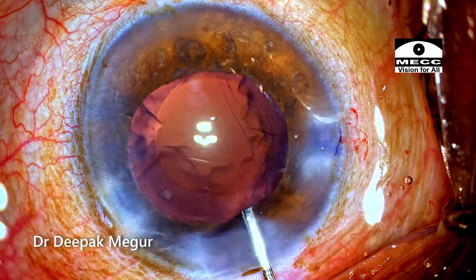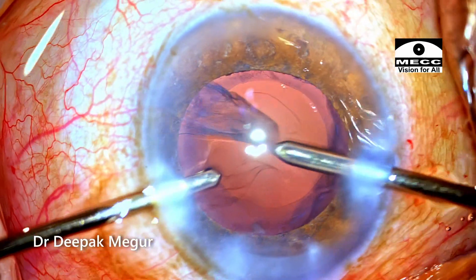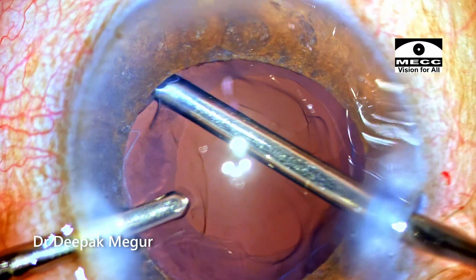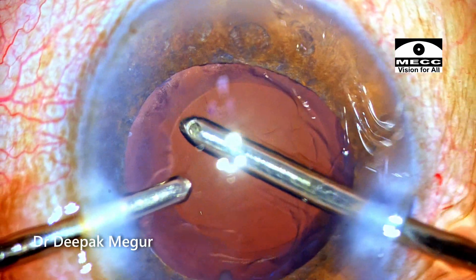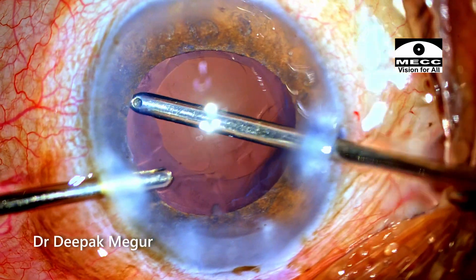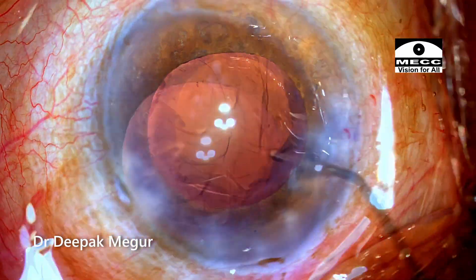Time to aspirate the cortex. During cortex aspiration, there is a hint of localized zonular dehiscence at this location. It doesn't appear to be very large, thankfully. Not much cortex is remaining, so it is time to implant the capsular tension ring (CTR).